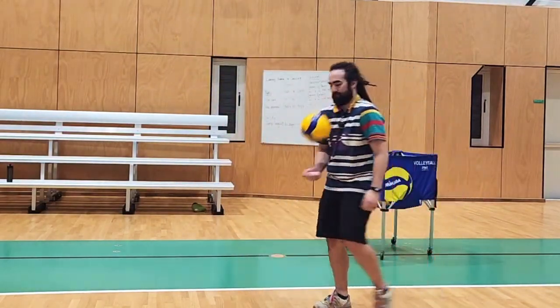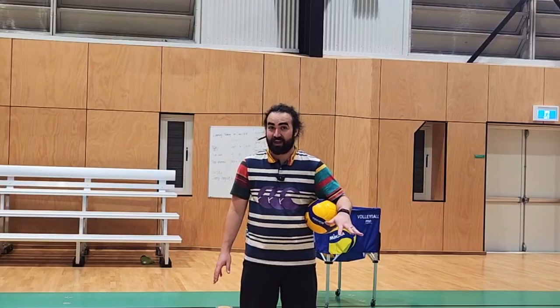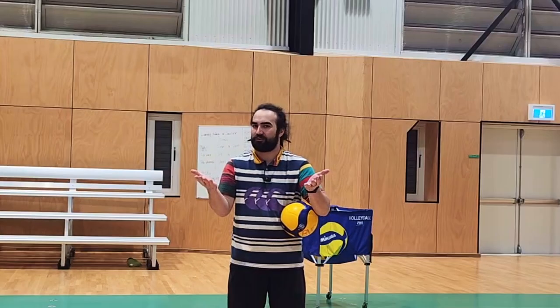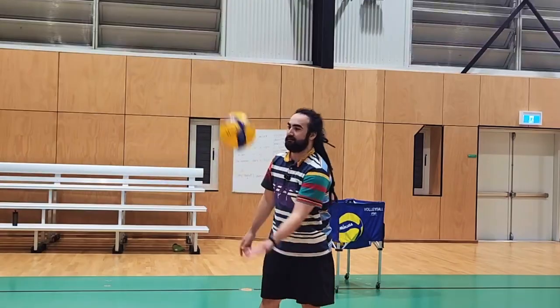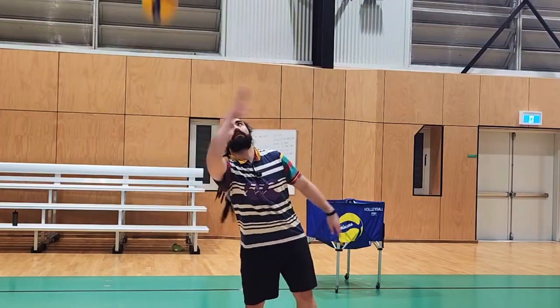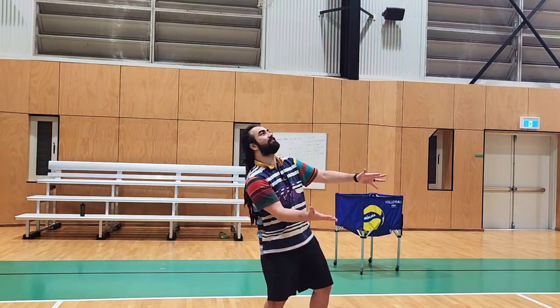Same thing — move forward, back, left, right. After that, my favorite: turn fists into slaps. When you understand how to use your hands like a little slap, it's really, really fun.